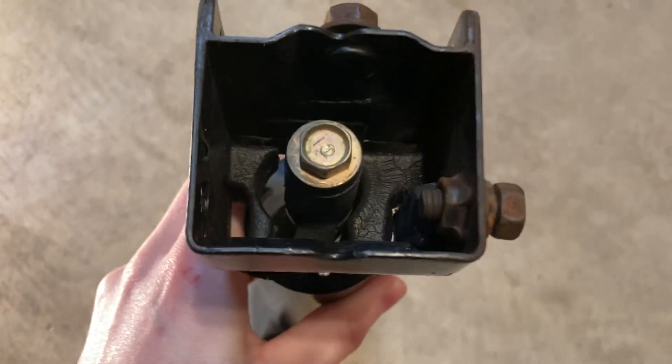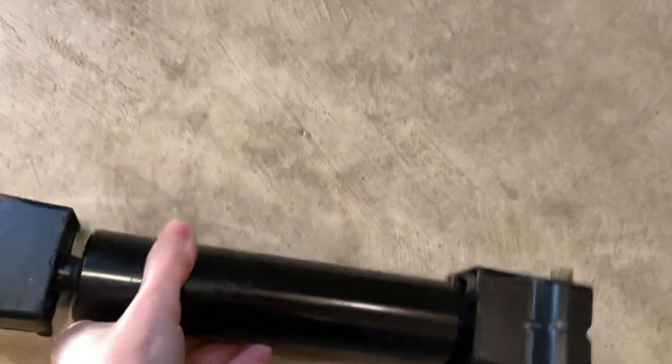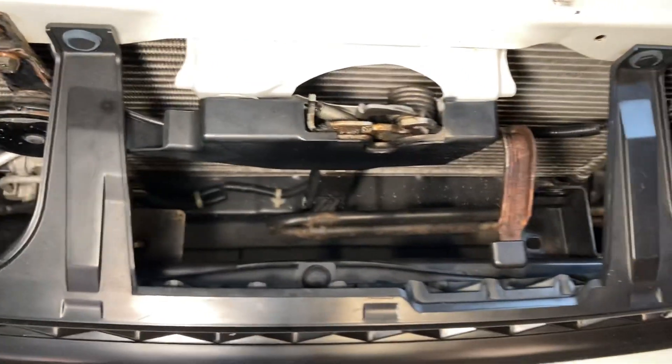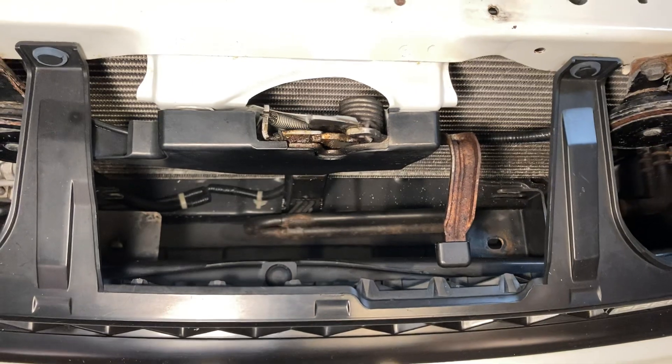Inside you can see there's some rubber bushings in here that hold it in place. They've since dry rotted after 25 years of age. On the side here it can be a little tricky to get out with a ratchet due to the air conditioning line.